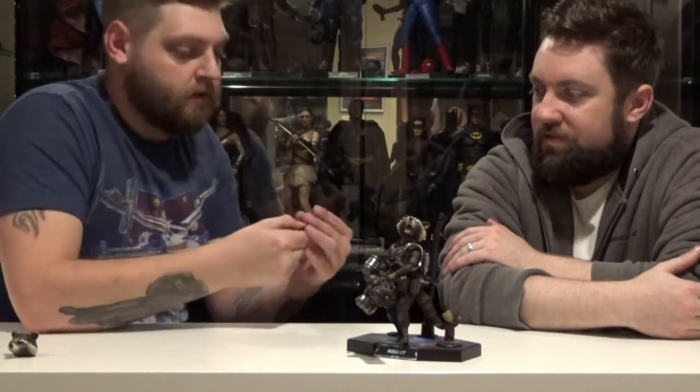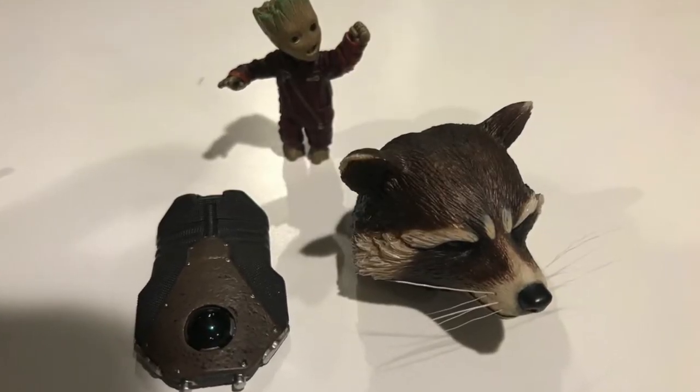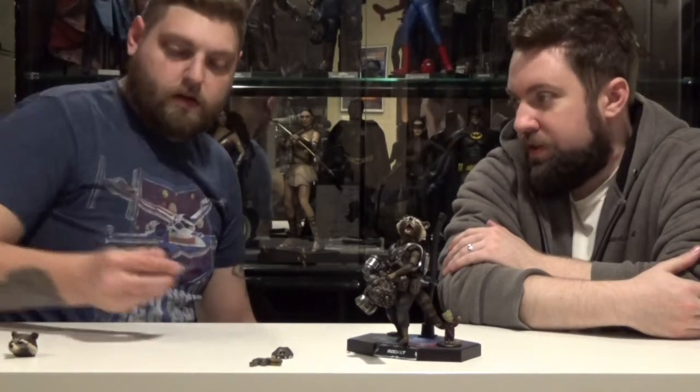This figure also came with a separate backpack piece — it just has a little knob on the back. When you take off his jet pack, you can just put that on and it looks like his little backpack. It also came with a smaller handgun, a laser blaster thing — simple barrel pistol. Something that's kind of reminiscent of Han Solo's blaster.